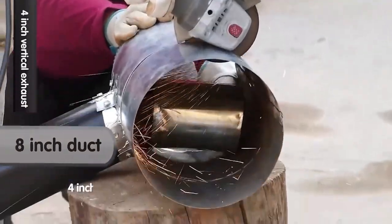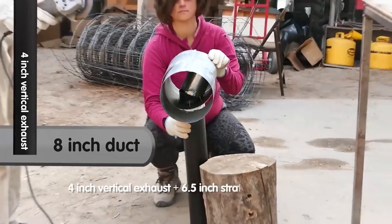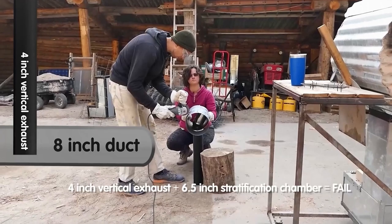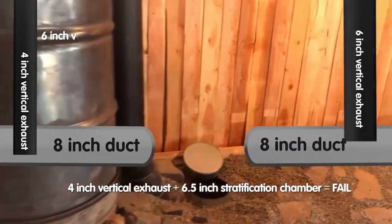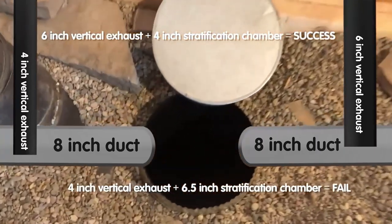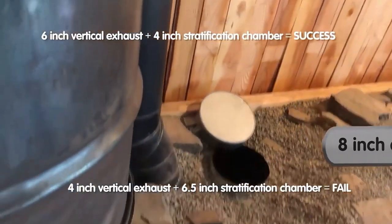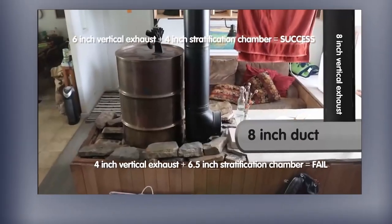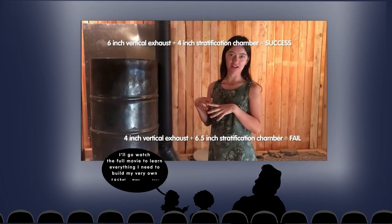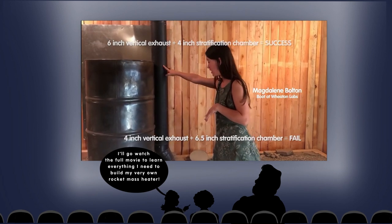We started with a four inch vertical exhaust with six and a half inches of stratification — the system ran unacceptably slow. We switched to a six inch vertical exhaust and about four inches of stratification, and this worked great! This is a huge improvement over what we all did before, which was an eight inch vertical exhaust with zero stratification. Maybe we get only half the efficiency benefits we were shooting for, but that's still an improvement.